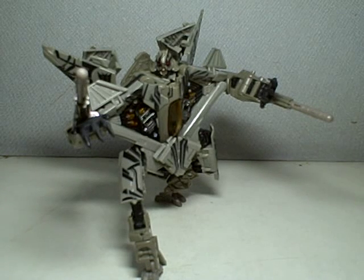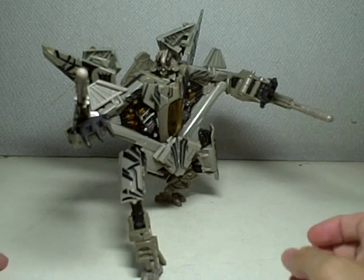This is Transformers Revenge of the Fallen Voyager Class Starscream. I apologize for the sound of my voice — it's going to sound horrible because I have this nasty cold. Second, I will make this video brutally honest, because I know you guys want me to keep it real. So I want to be honest about this review. Let's get right to it.